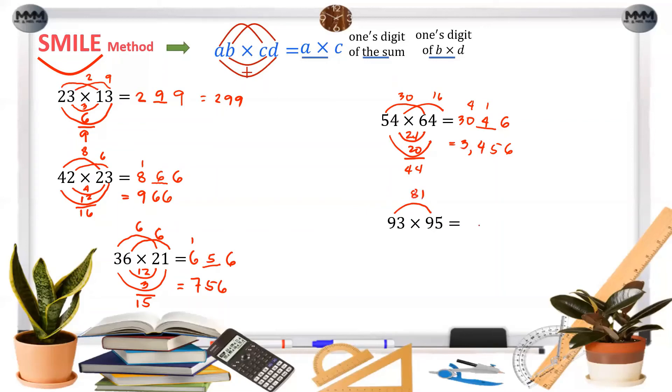For the next example, the leading product is 81, so we write 81 here. The ones product is 15, so we write only 5 and carry 1. The middle products are 27 and 45; their sum is 72, so we write 2 and carry 7. Adding everything gives 5, 3, 8, 8 — the answer is 5388.